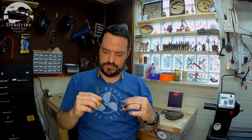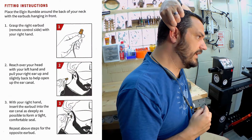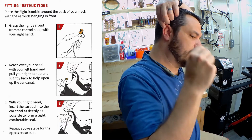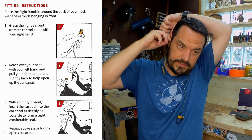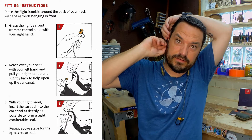Next, let's get these things on. I just read the instructions — I will put a picture of those on the screen. It's just like the Discord: you reach over with your opposite hand, pull up and back on your ear, and insert the earpiece. So I'm going to loop over my ear first, then insert them. Wow.